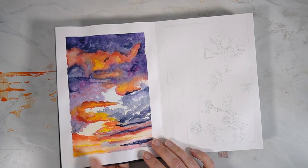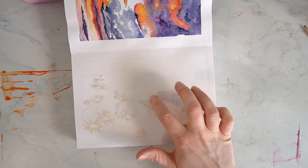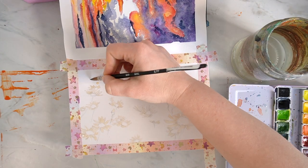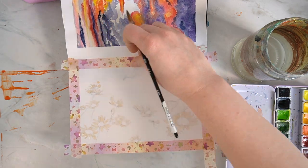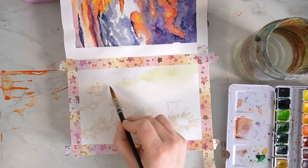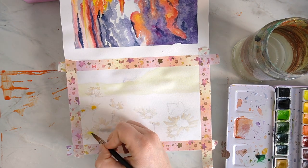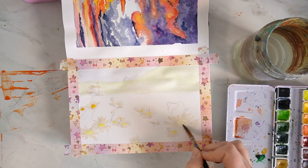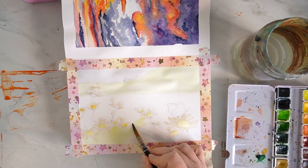Now onto the last idea for this video. I don't think you can really get inspired for spring unless you create a nice landscape painting, so I thought I would go for just a meadow with some daisies growing in there and aim for quite a loose landscape painting.